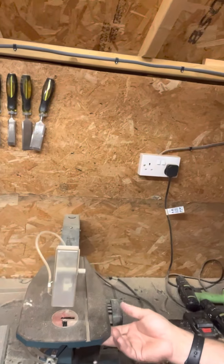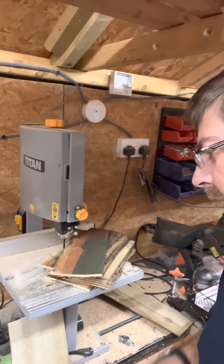There's a tiny little scroll saw there but it doesn't really get much use. The missus wanted it for doing some jigsaw-type bits but it doesn't get much use — I'll probably relegate that into the spares area. Honestly, I haven't used that one much.